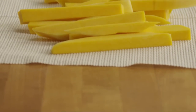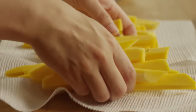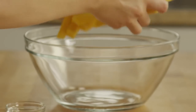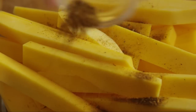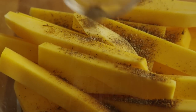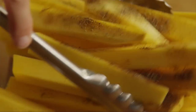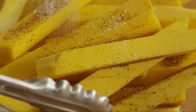Use paper towels to blot away as much moisture as possible from the squash, then put them into a bowl. Season the fries with half a teaspoon of Cajun seasoning, a quarter teaspoon of ground black pepper, and toss them to coat, then season with salt to taste.